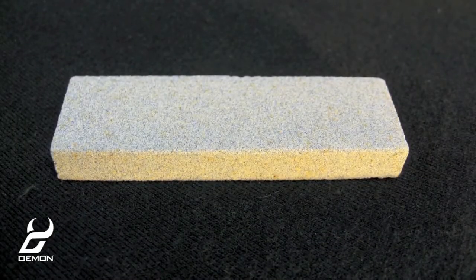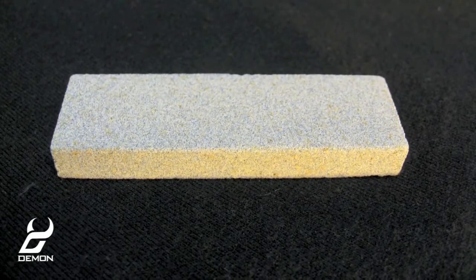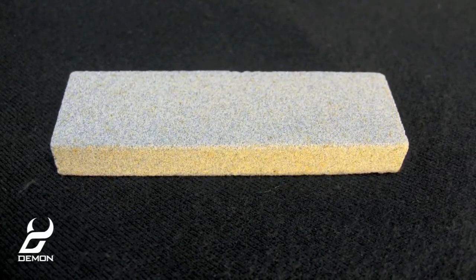The tuning stone is used to detune your contact points as well as deburr your edges.